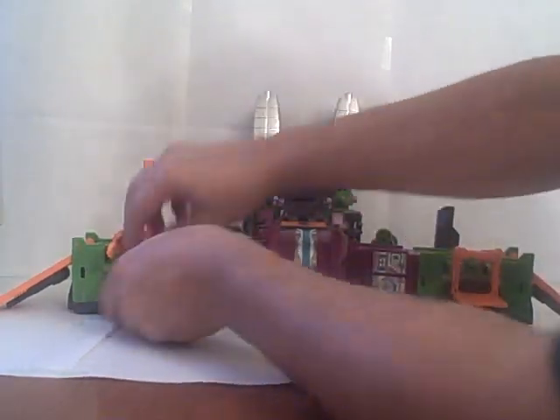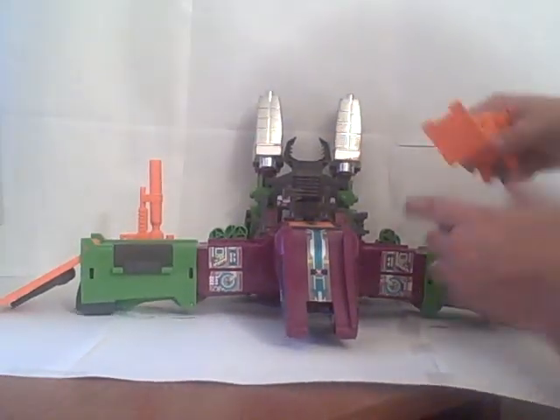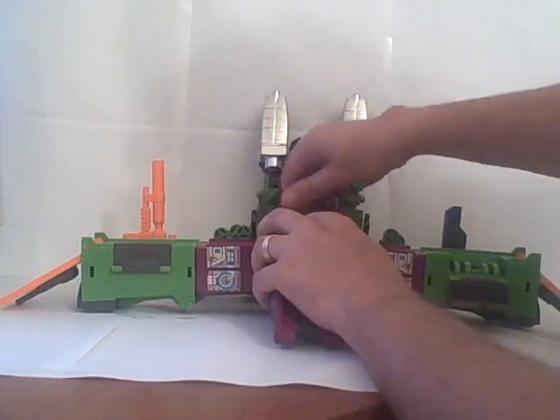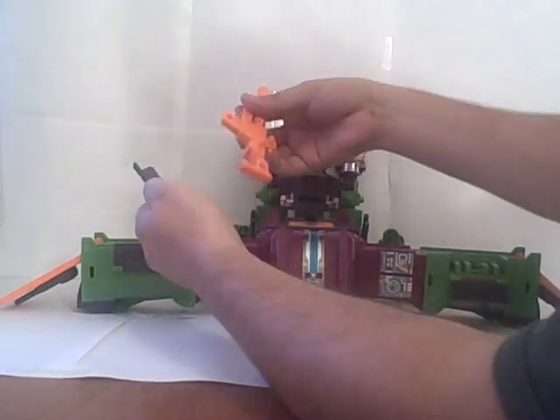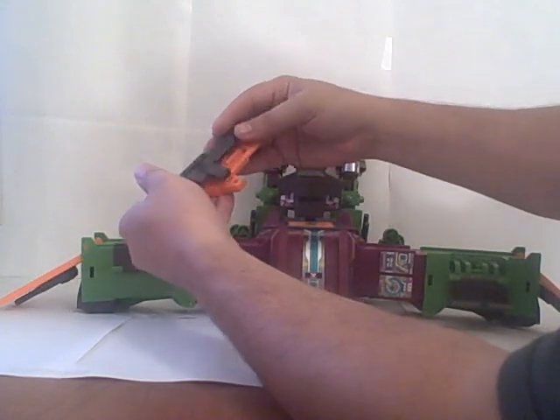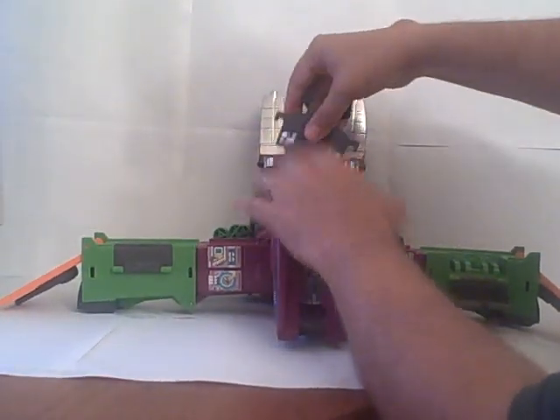Go ahead and close the missile pods. Pull the arms out of there, the crane out of there, and just set those off to the side. Pull this and this off — these combine to make a Scorponok gun, which goes off to the side. Pull this tower and open it up — that'll be a kind of melee weapon shield in robot mode. Pull these towers off right here, and these are going to attach right here to the fronts, which will become the legs.